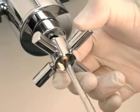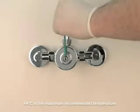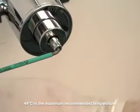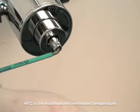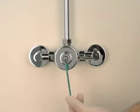Insert the Allen key provided into the centre of the spindle. If the shower is too cold, rotate the Allen key one quarter turn anti-clockwise and wait for a few seconds for the temperature to stabilise. Repeat until the required temperature is achieved.